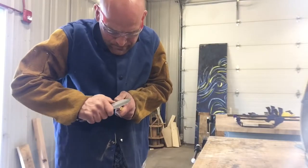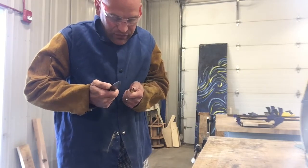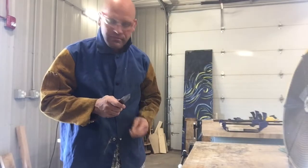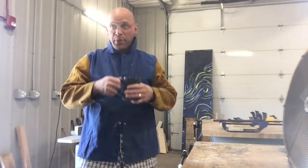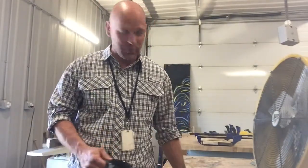What you doing there sport, trying to sharpen a pencil with a dull knife? Could I see that cup? Sure. Perfect. Hey friends, thanks so much for joining me today. I want to show you how you can sharpen a knife with a coffee cup.